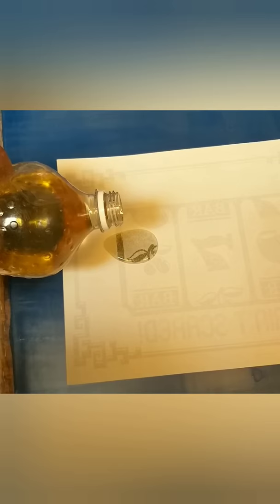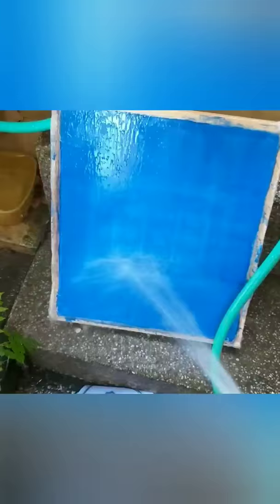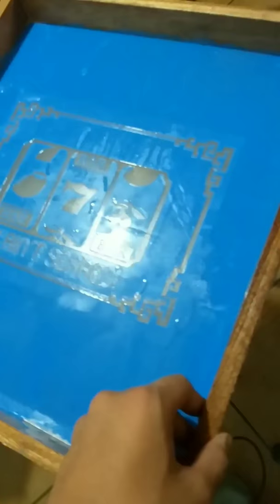Pour some oil on it. When it is exposed to the light, the photo emulsion will react in a way that removes only the black. The photo emulsion was removed, but it did take away a little bit.